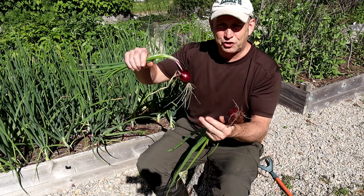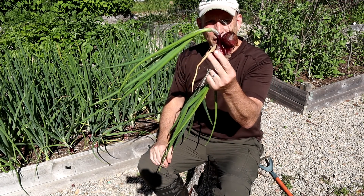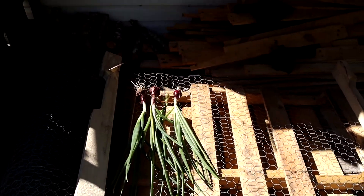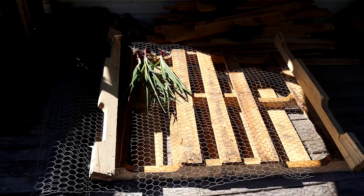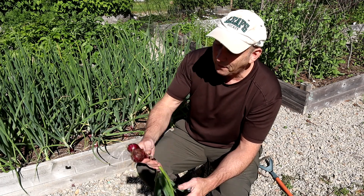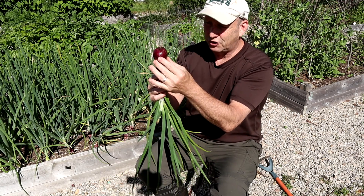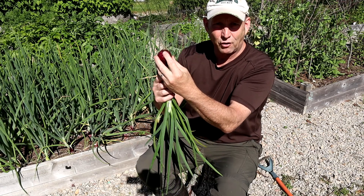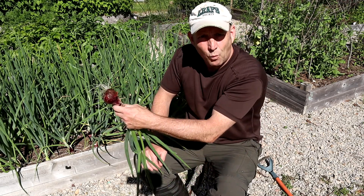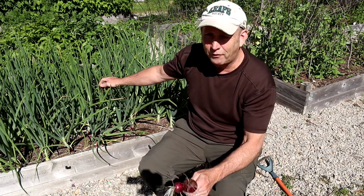I thought I'd do this little video just to show you that the onion is done growing when the neck collapses like that. What I'm going to do now is set up a little drying table just under the eaves of the shed and lay the onions out there, let them dry for a week or so. They'll develop a nice papery skin on the outside, ready to store. I'll show you a video on that when they're dry and ready.